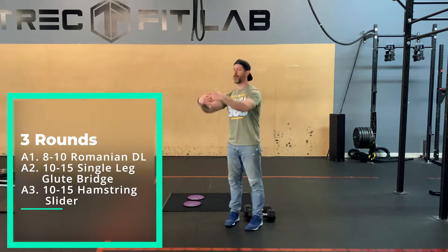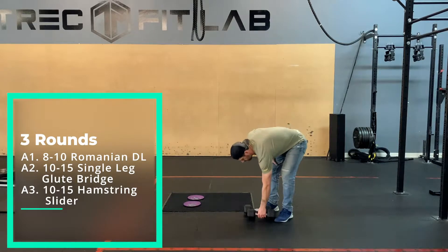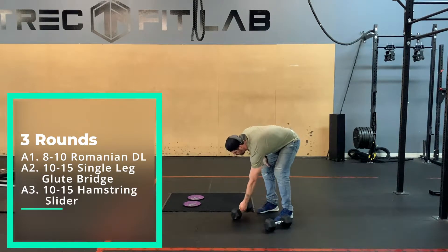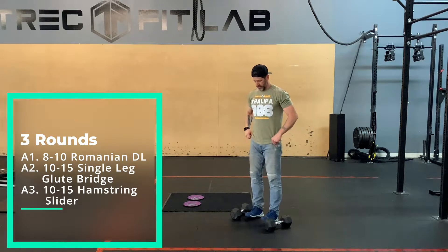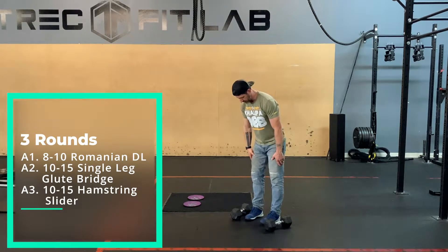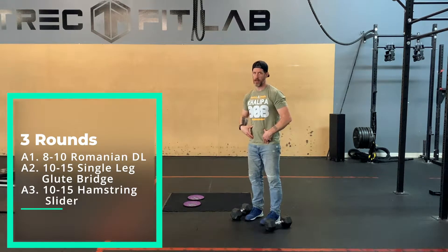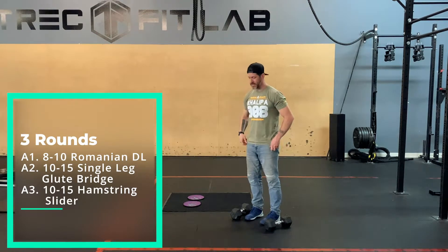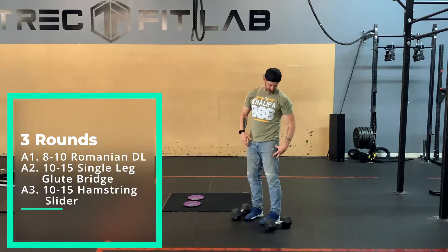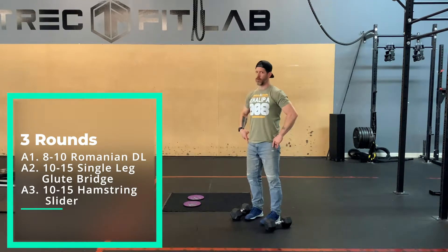Kiss your posterior chain goodbye. Romanian deadlifts — it's just a fancy way of saying stiff-legged deadlifts. We're having a soft bend in the knees and then hinging through the hips. The idea is the femur stays locked and the pelvis and torso move over the top.